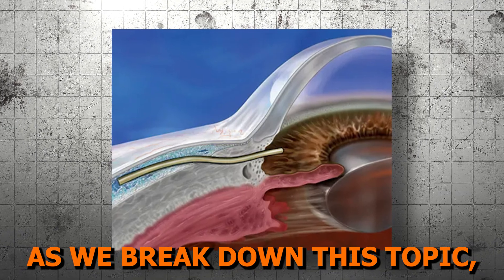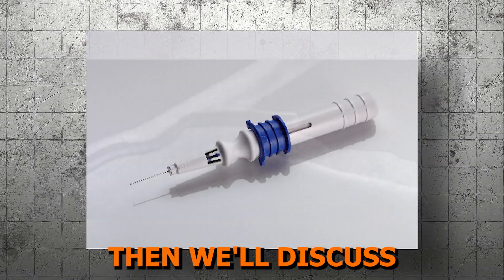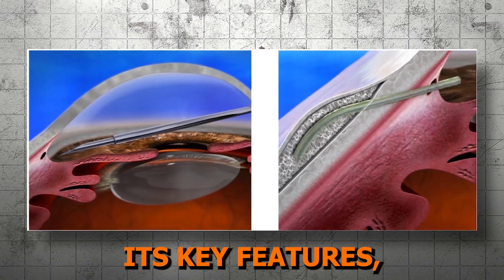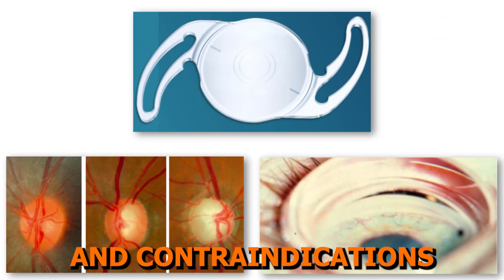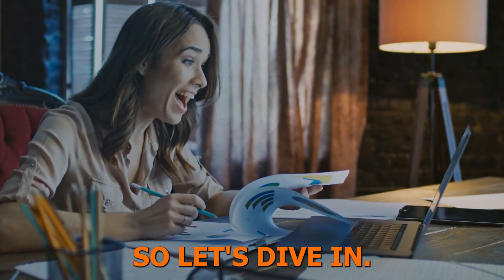As we break down this topic, we will first quickly review the targeted structural anatomy and the mechanism of action of subconjunctival stent techniques. Then we'll discuss the available devices in this class, the Xen Gel Stent. For this device, we'll go over what it looks like, its key features, the mechanism of action, and how it works surgically. Finally, we'll discuss indications and contraindications to guide appropriate patient selection. Make sure to watch to the end. So let's dive in.